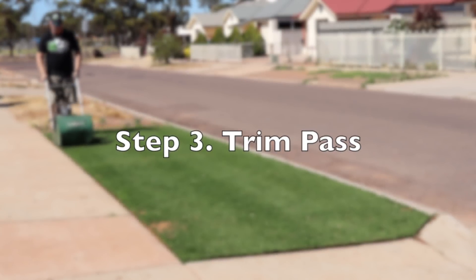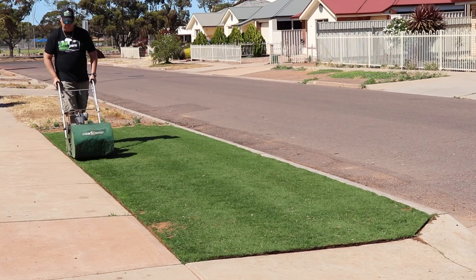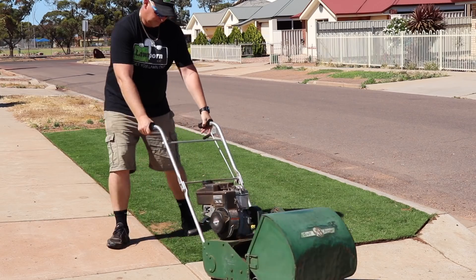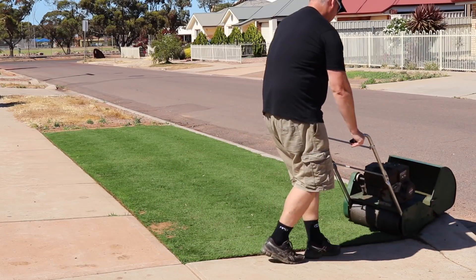Next thing to do is the trim pass. This is mowing around the edges. I mow with a catcher with this pass. Sometimes you have to take the catcher off at certain corners and certain environments like fences.